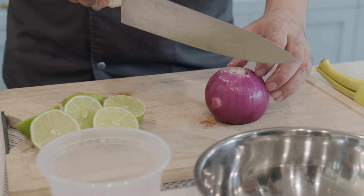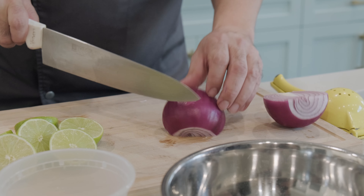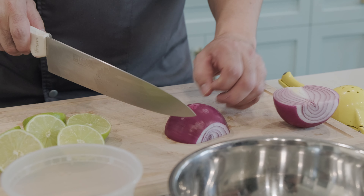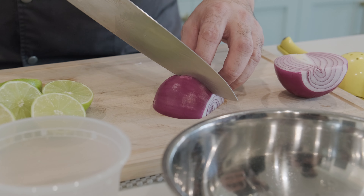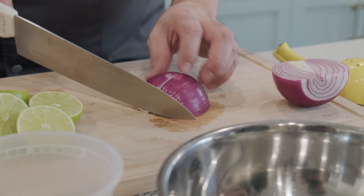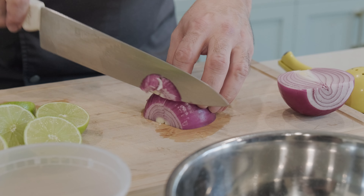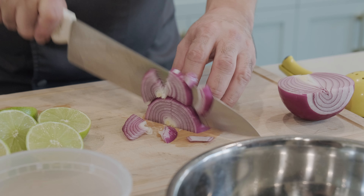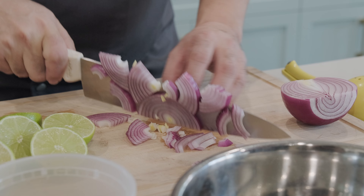We'll be making quick taco topper pickled onions. They go great with tacos, tortas, burritos, and on salads. We're going to take half an onion — the reason we're cutting it in half is because you don't want the long strands of onion as you're eating. Slice against the first cut, about a quarter-inch thick.